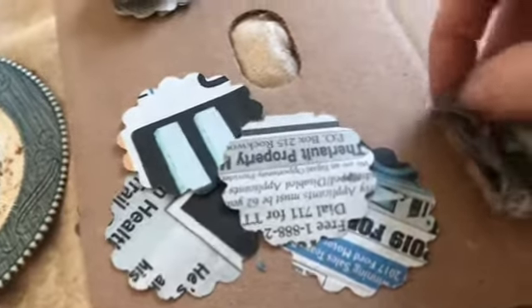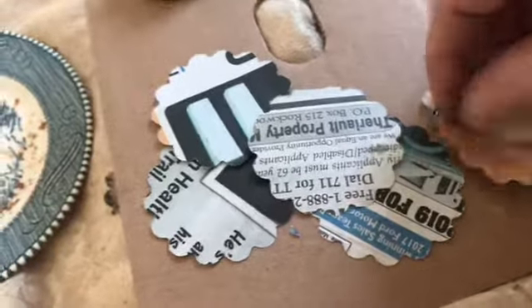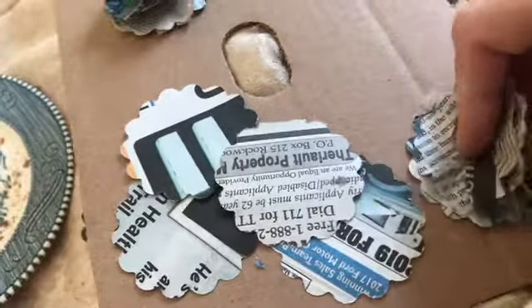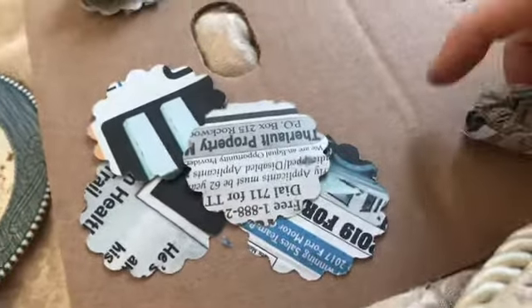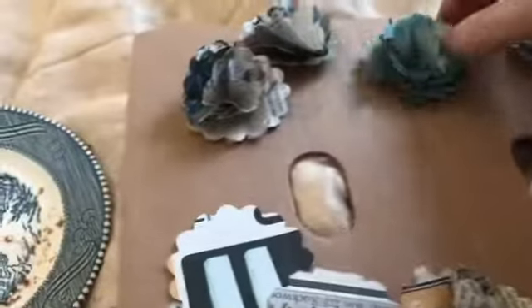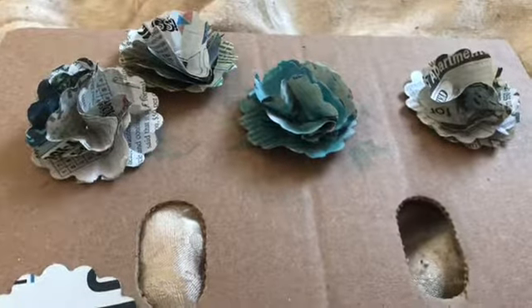You just want to lift them all up and keep moving them around. Just crumble — that's all you're doing. You're crumbling the leaves to form a flower. And this is made with just newspaper. You can put a button in the center, you can put some material in the center — whatever you want to do. This one was painted blue last night, and these ones weren't. But anyways, this is another embellishment for your journals, and I think these came out awesome.